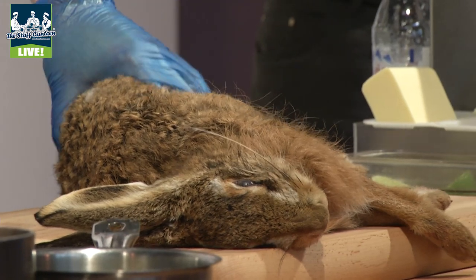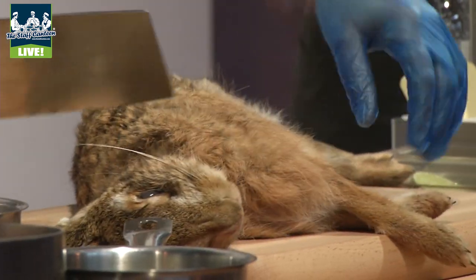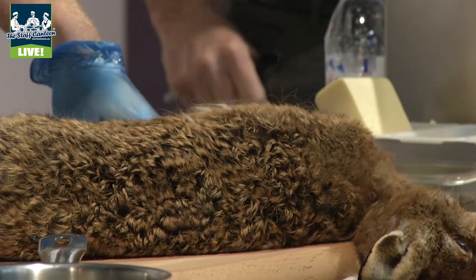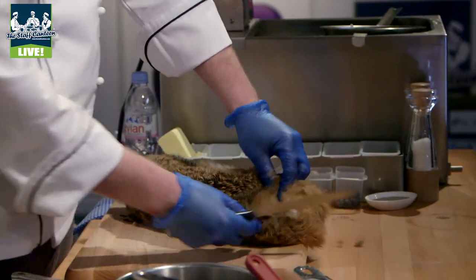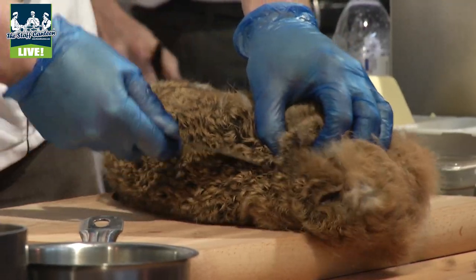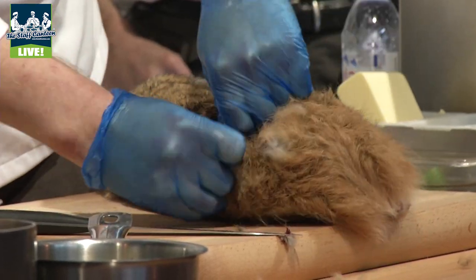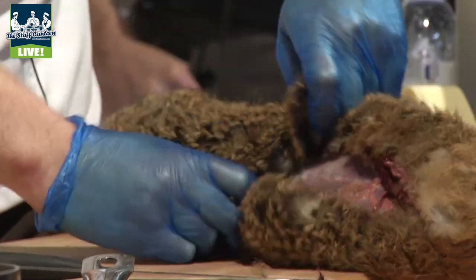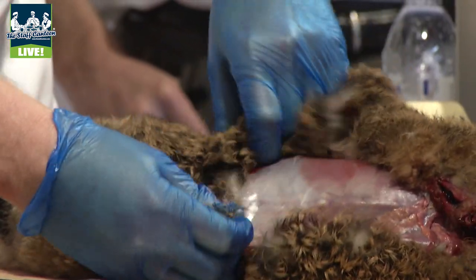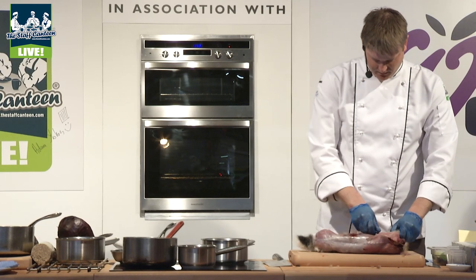Firstly, it's cute isn't it? We've got to get the fur off. This is how we buy our hares — it's a good indication of how fresh they are. So we just go in through by the neck and we start tearing the fur down off the backbone. And as you can see, it does actually come away quite cleanly. You've got the shoulders here — the shoulders can come off quite easily.